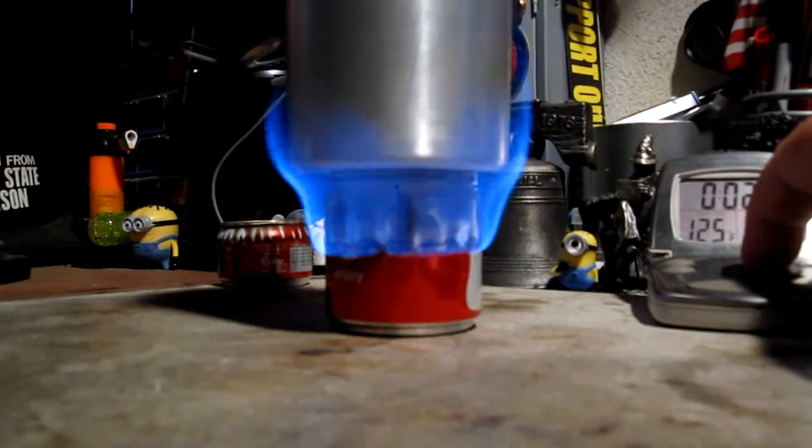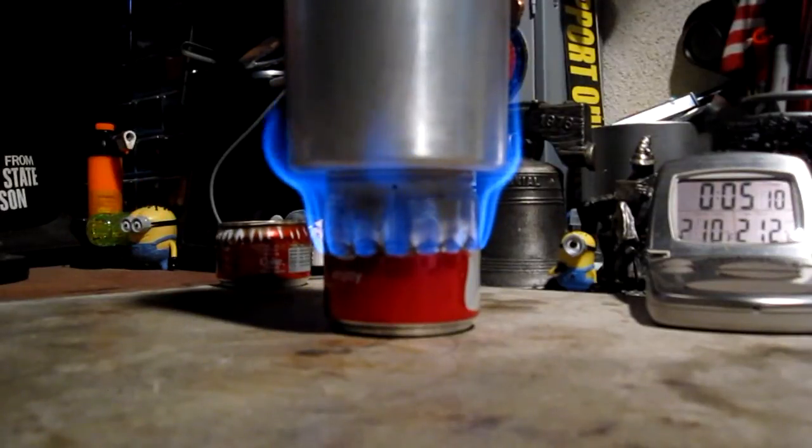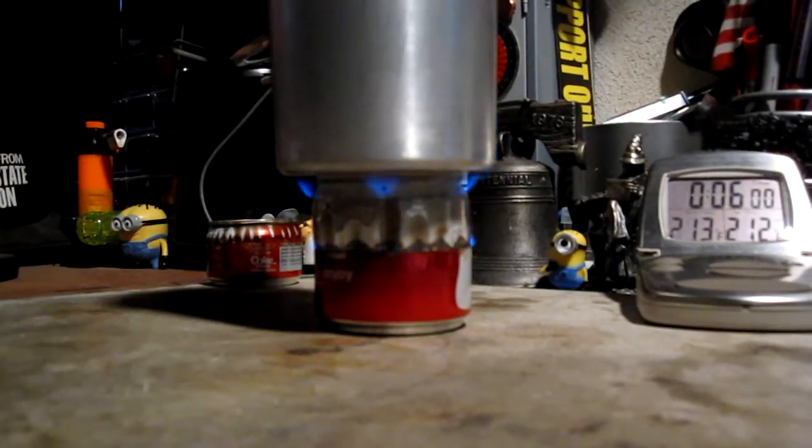Let's see how long it takes for this to get to boiling and then how long for runout. We have 210, 211, 212 degrees in 5 minutes 15 seconds. Not too bad. So that was two cups of water starting at 60 degrees, came to a boil in 5 minutes 15 seconds. And there we have runout at about 6 minutes 2 seconds.